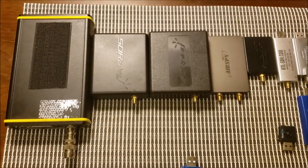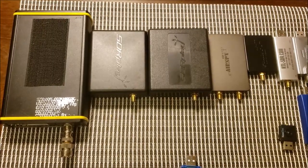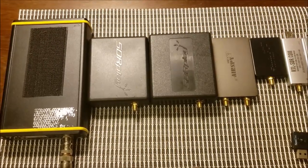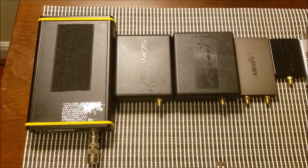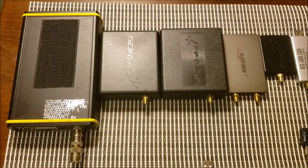I'm just going to do a quick explanation of each of these from left to right. The first one here is the Perseus, and it's the golden standard of high-quality SDRs. It's been around for years now, but even today it measures up with pretty much every other SDR on shortwave.